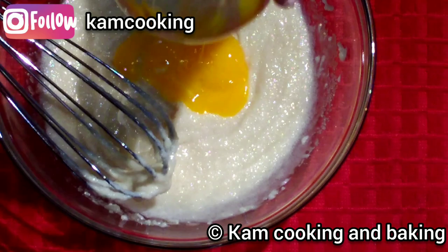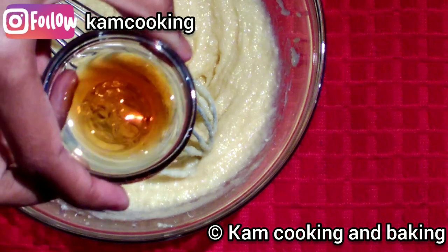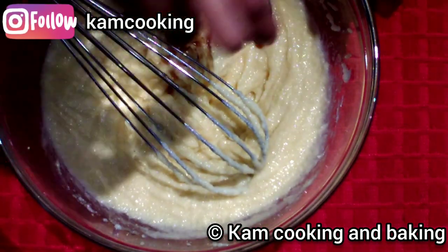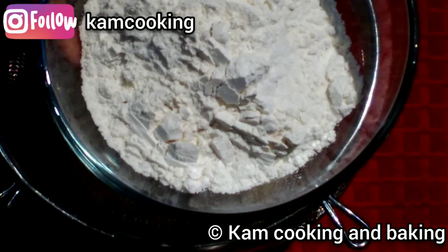After that, add two egg yolks and mix them well until incorporated. Next, add one teaspoon of vanilla extract and whisk them well.